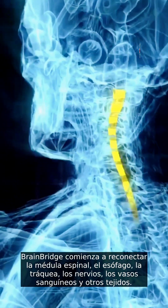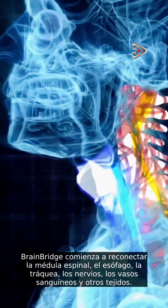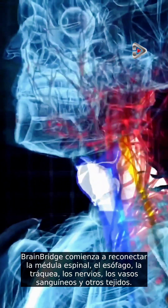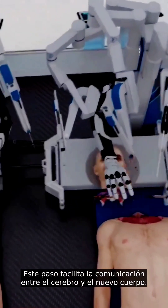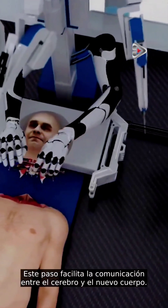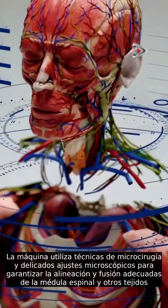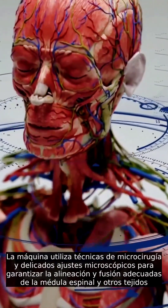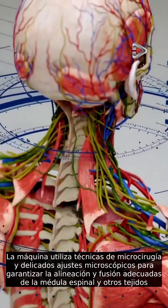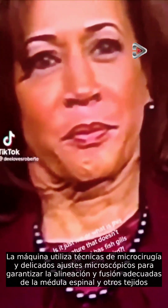BrainBridge begins reconnecting the spinal cord, esophagus, trachea, nerves, blood vessels, and other tissues. This step facilitates communication between the brain and the new body. The machine utilizes microsurgery techniques and delicate microscopic adjustments to ensure the proper alignment and fusion of the spinal cord and other tissues.